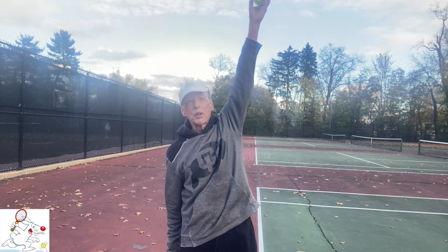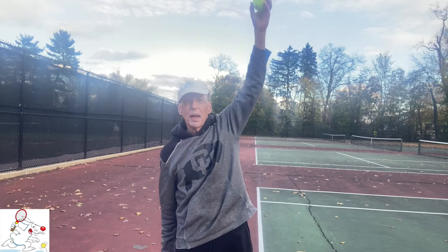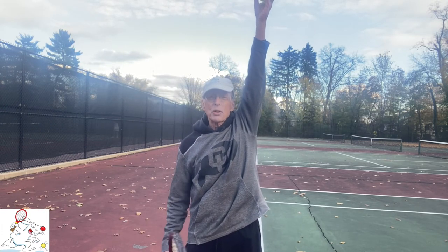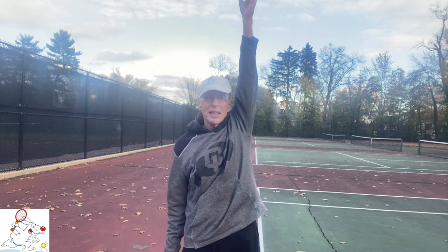However, to comfortably bring your arm straight up you have to get your head out of the way. To do that you have to tilt your shoulders backwards, as you can see. If I keep my shoulders level, raising my arm straight up even looks uncomfortable and I have to strain to get the arm skyward — my head is in the way. To comfortably lift your tossing arm to the sky, you must tilt your shoulders backwards.